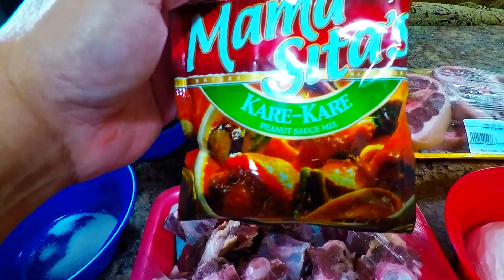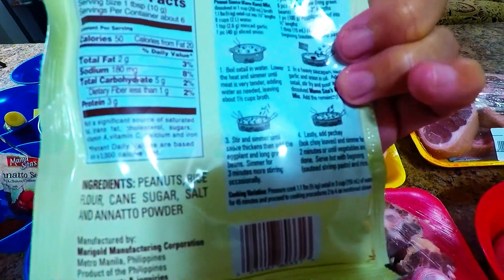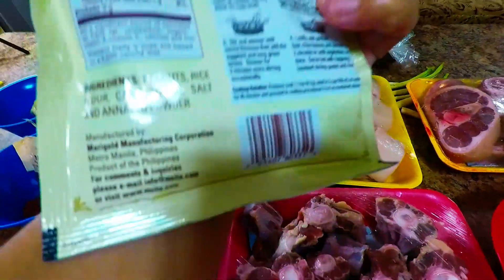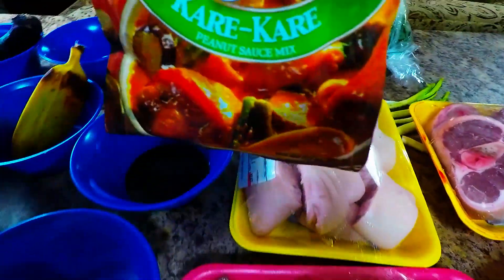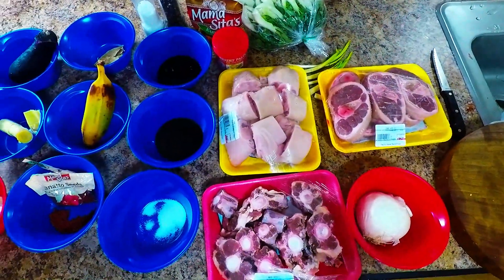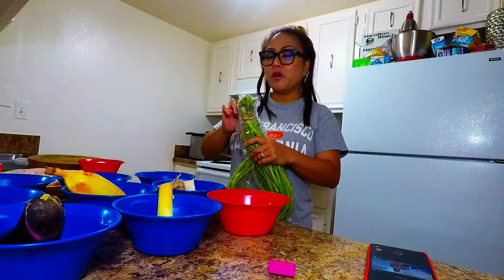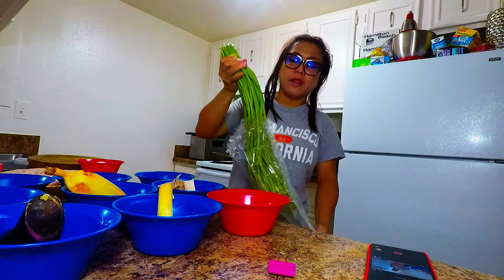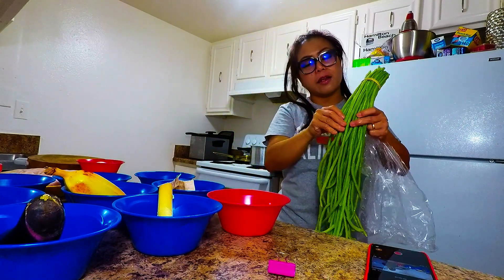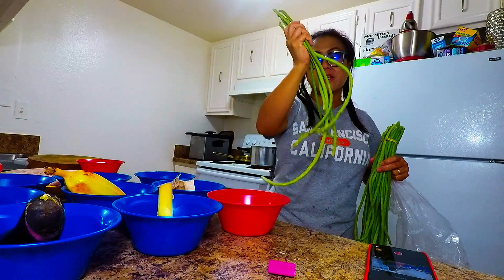This is the kare-kare sauce, or the peanut sauce mix. The ingredients are at the back. I got this at an Asian market and it is made in the Philippines. So we're making an original Filipino dish, which is kare-kare or peanut sauce mix. These are our wonderful ingredients. We also overlooked our string beans — they're very long. This is the Asian string beans. We're going to be getting about six pieces, roughly 100 grams, to add to our recipe for the oxtail stew.